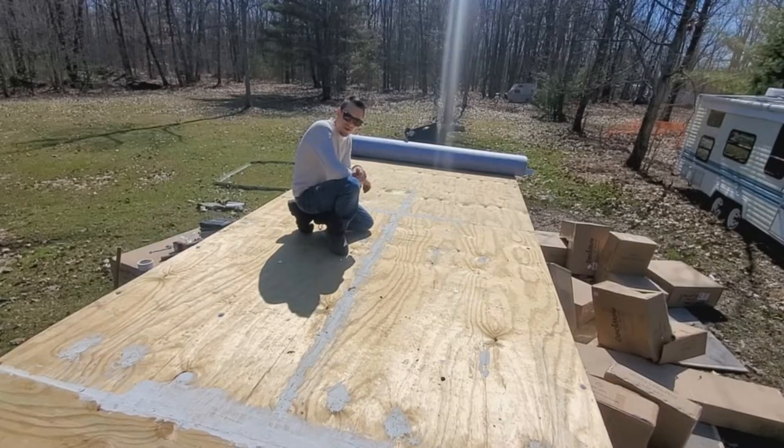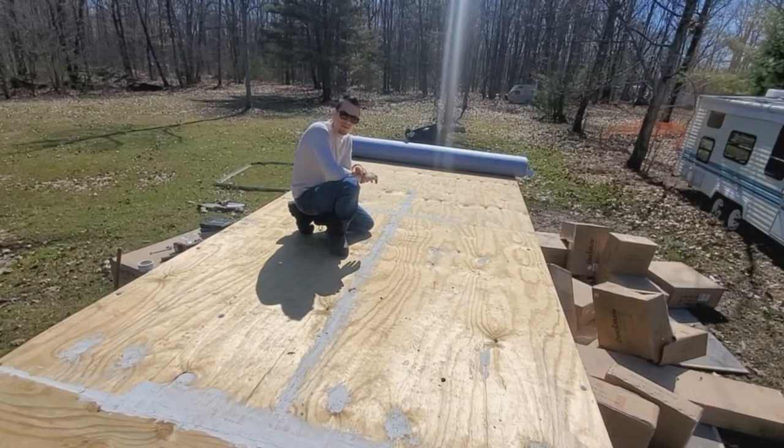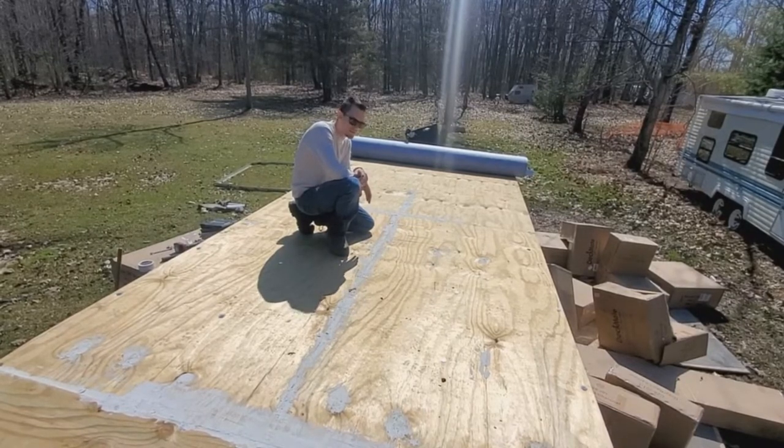So I'm on the deck right now. It is a little bit windy today, so if the microphone is picking up some wind I apologize for that. But we're going to try to get through this. I'm going to explain as much as possible.